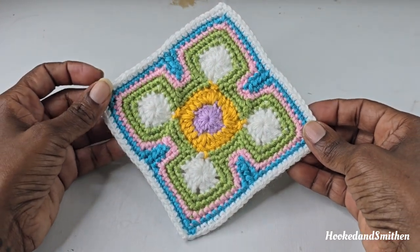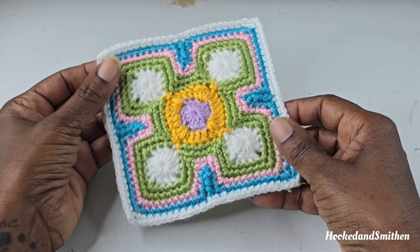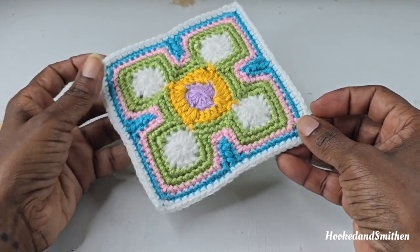Hi everyone, it's Jillian and welcome back to my channel Hooked and Smitten and another crochet tutorial. Let's get started.